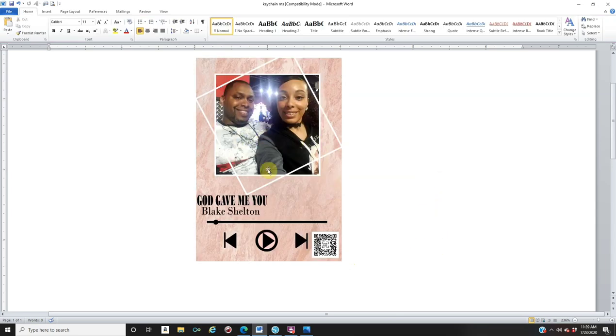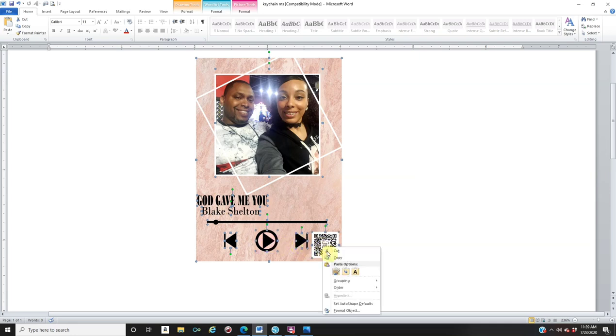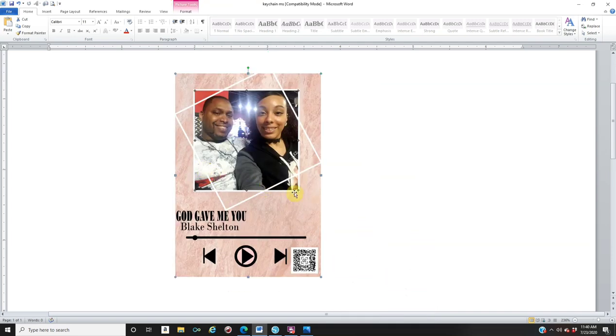Now, if you want to group everything together, click on your rectangle, hold Shift, click the next rectangle, the words, the line, your play button, your forward button, and your QR code. Right-click and Group everything together. Everything should move as one.